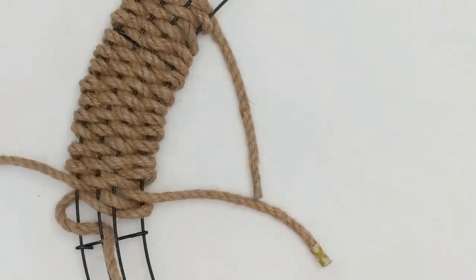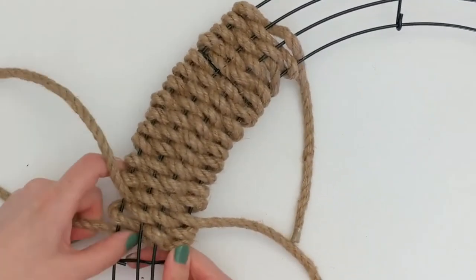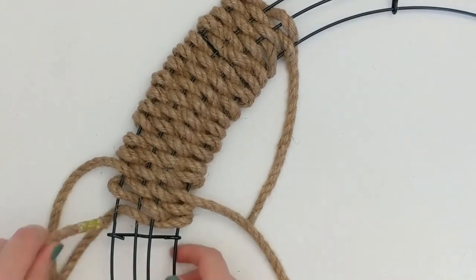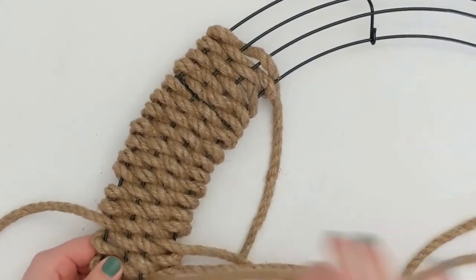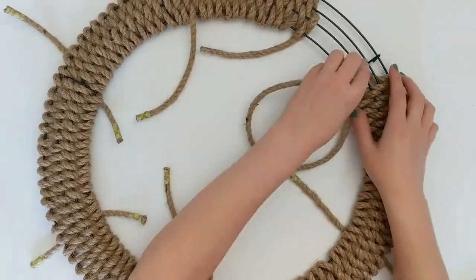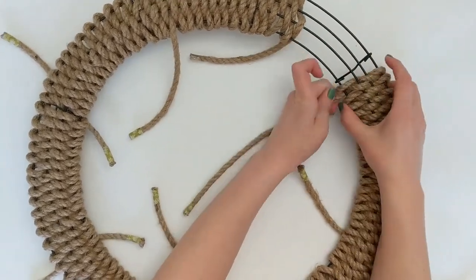When you start or end a piece of cord, make sure to leave some extra material — you'll need that when you finish off the wreath. I suggest leaving at least three inches of cord on either end; I often left closer to four or five inches, which is helpful. You'll just continue weaving your rope through the wire frame, adding pieces as you need, working your way around until you've covered the entire wreath frame.